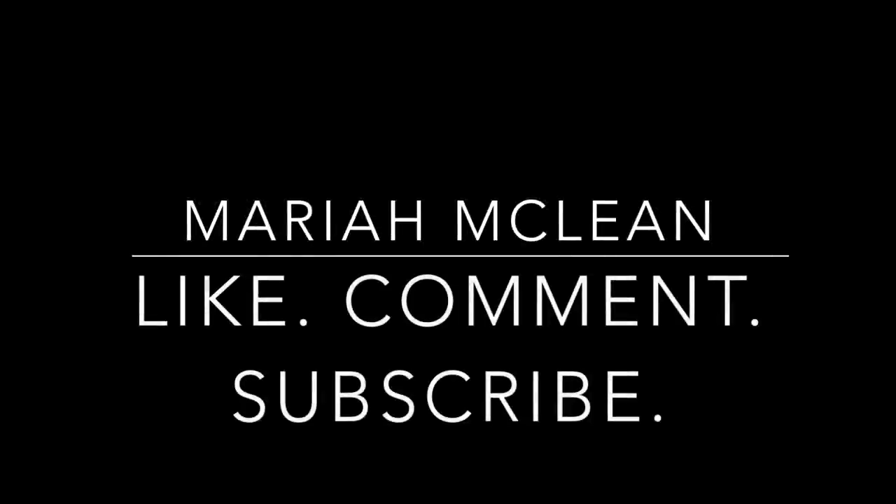Hi guys, welcome back to my channel! Today's video is going to be a review slash first impression.